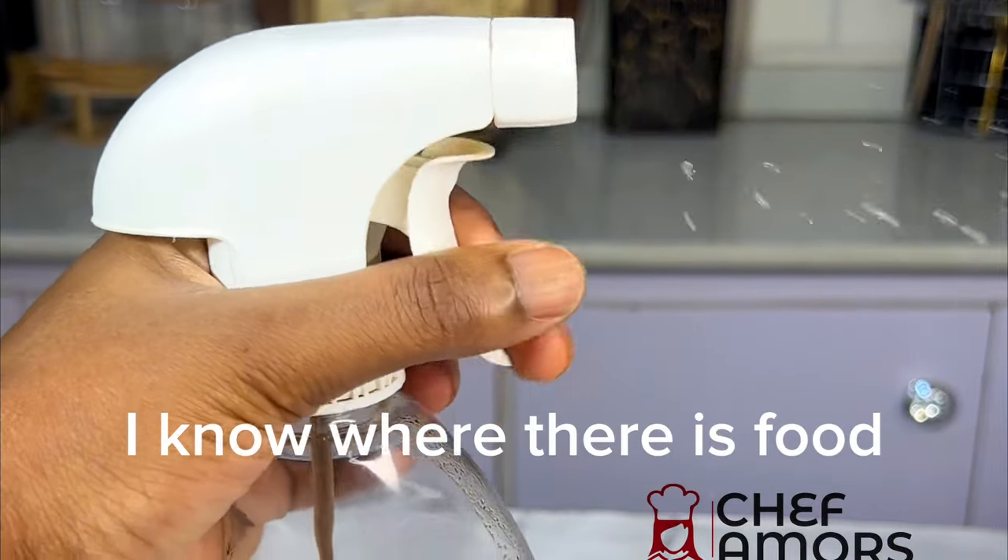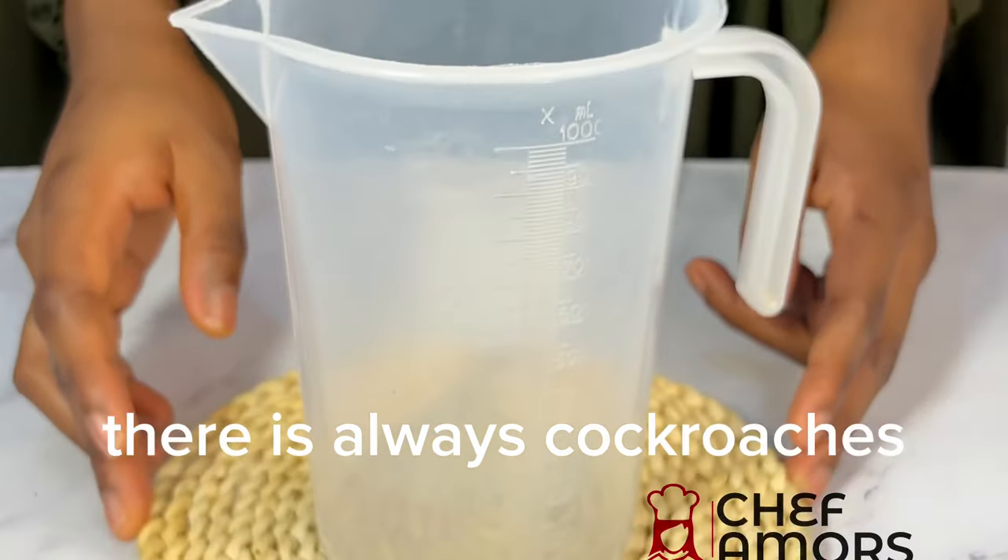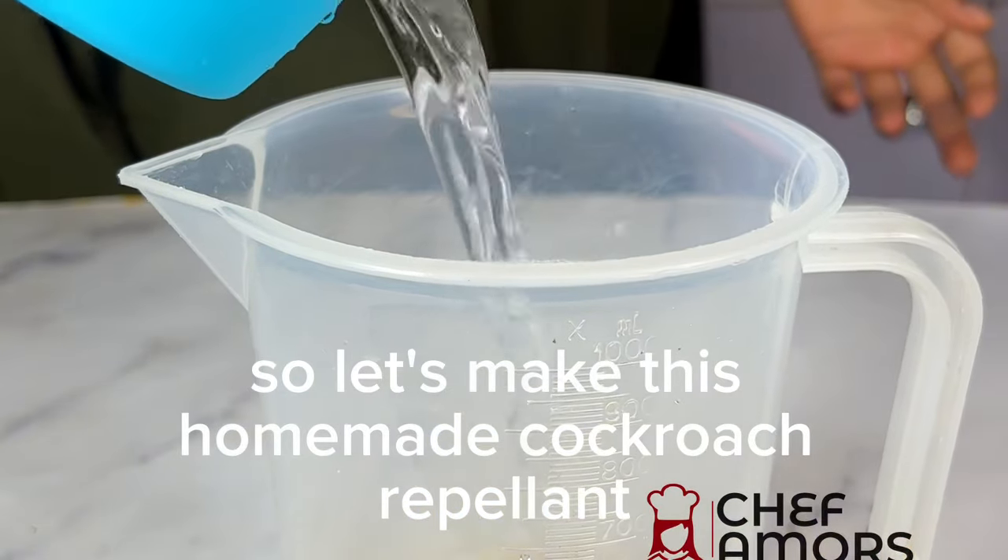Food lovers, I know where there is food, there is always cockroaches, so let's make this home-made cockroach repellent.